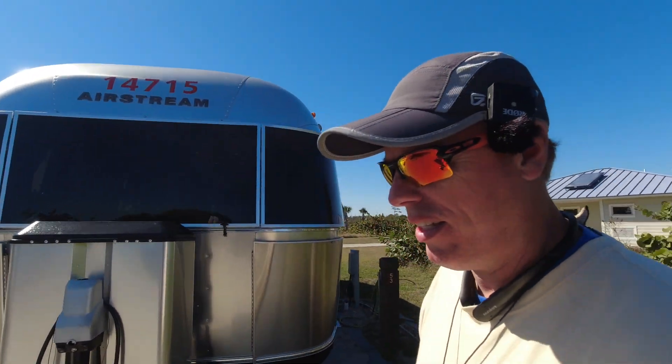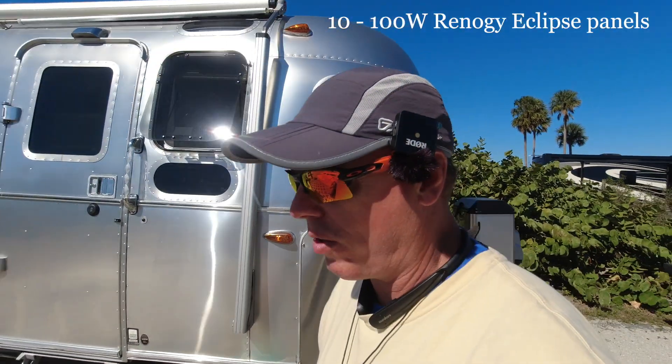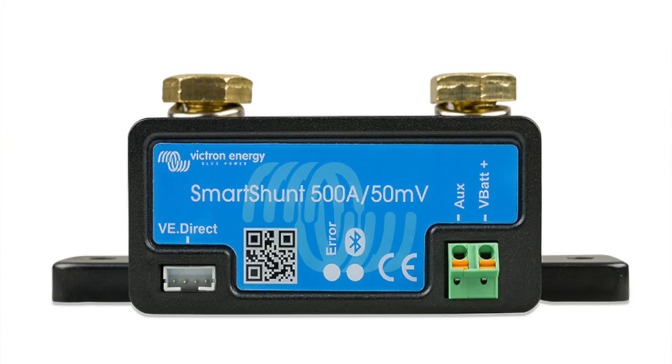We're doing a 30-foot RB Airstream 2020 — the rear bed model with the queen option. We are putting 1,000 watts of solar on the roof, a single 3,000 watt inverter, and a 150-100 MPPT. He already has a smart dongle, which is something semi-new from Victron — basically a 712 with no 712 module. It literally just broadcasts Bluetooth. And 400 amps of Battle Born lithium batteries.